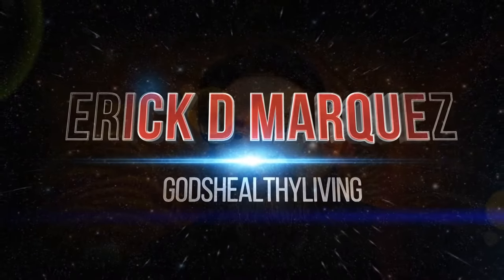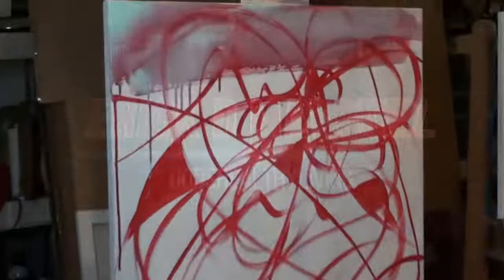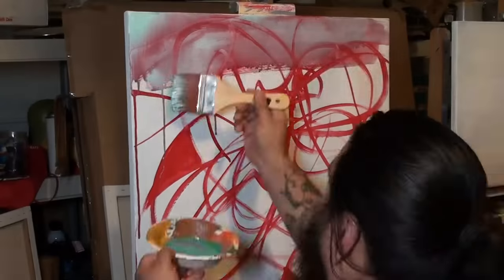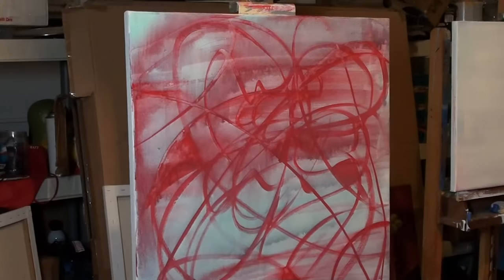It's Eric D. Marquez. Hey, what's up everybody! I'm getting to this painting and I just realized I didn't even plug in the thing. I'm painting this abstract painting — it's a wet over wet.